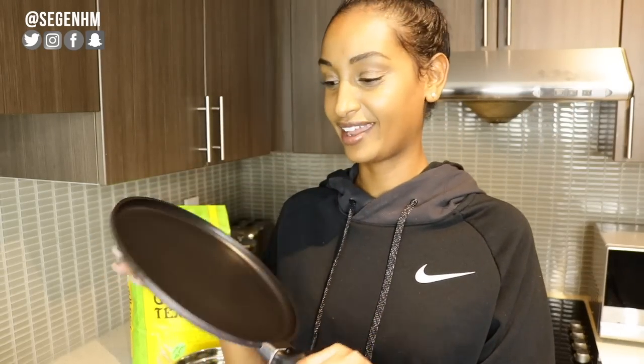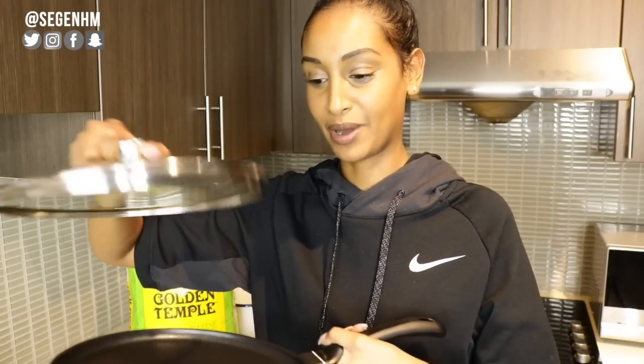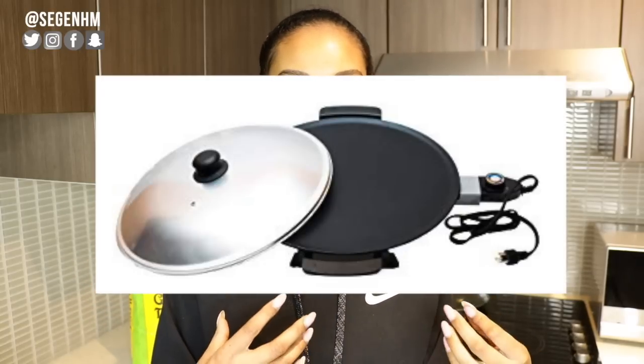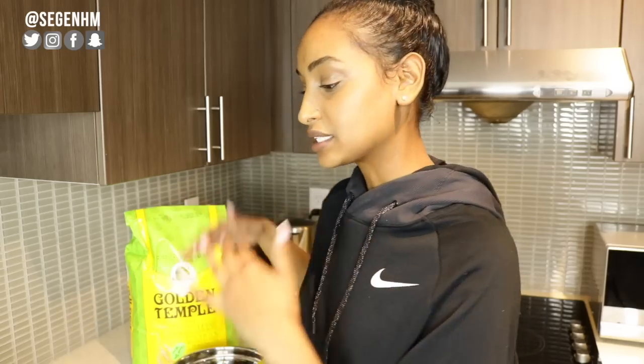Right here I have a nonstick skillet that cost me about $11, around $13 after taxes at Walmart. It's about 8 inches — you can get it much bigger if you'd like, but my burners are about 10 inches so I had to get something that could fit. For my lid, I just took one from my other pots. This is my mogogo. For those who don't know what a mogogo is, I'll insert a picture. It's pretty much a nonstick skillet but circular. The main use is to make daita or injera.